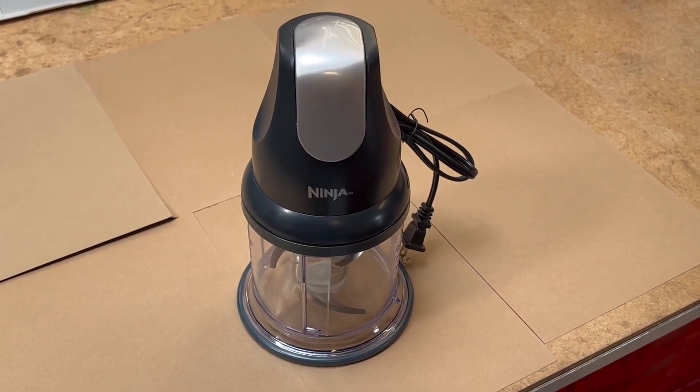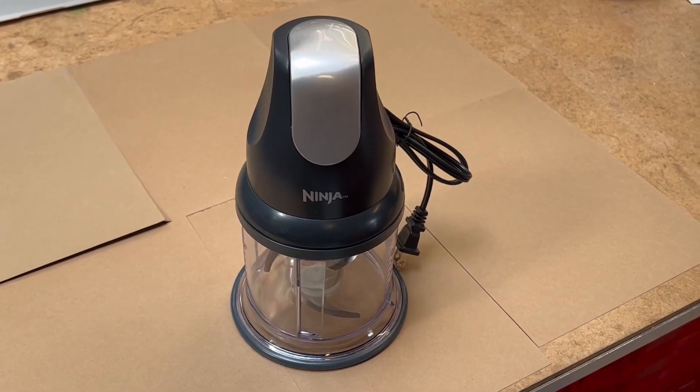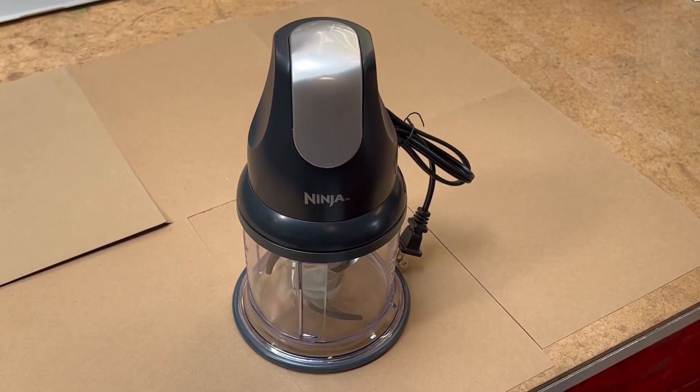The blade technology chops evenly every single time and is quick with its mincing and pureeing. The one-touch pulsing and ergonomic design makes this chopper bowl super handy.